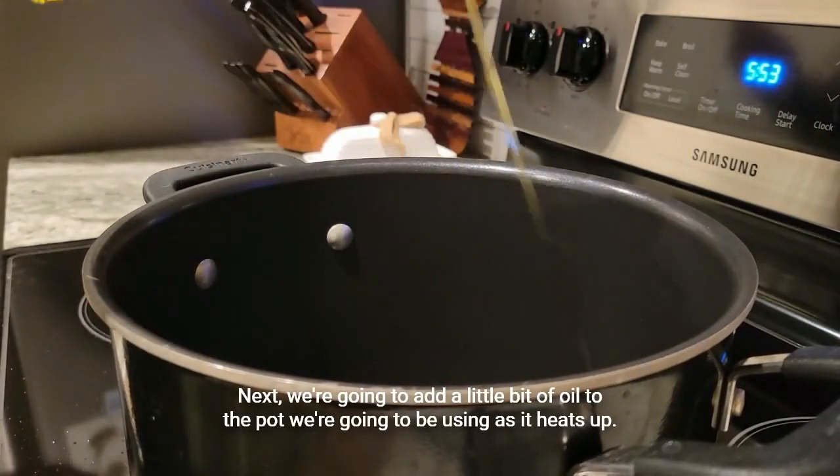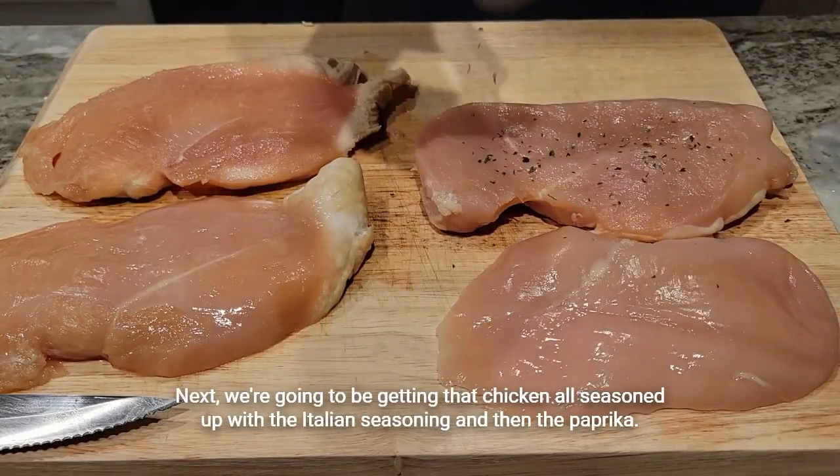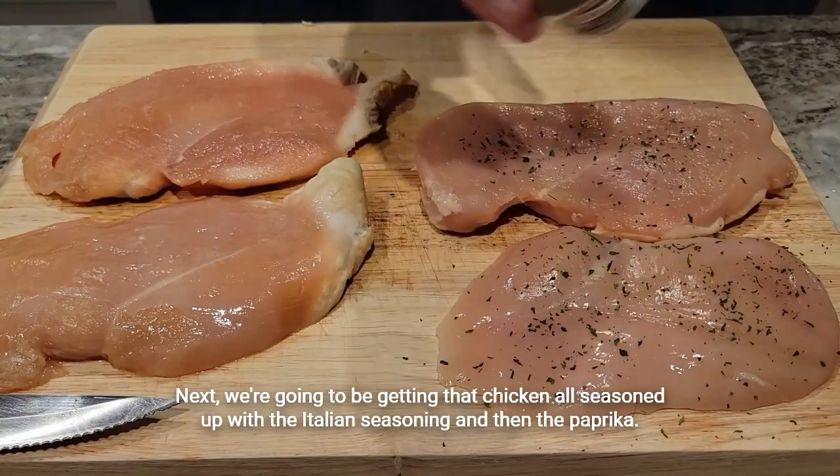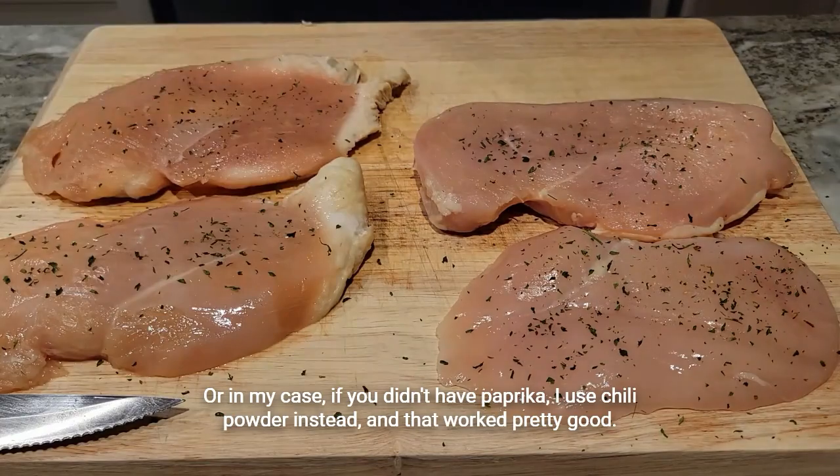Next, we're going to add a little bit of oil to the pot as it heats up. Then we're going to get that chicken seasoned up with Italian seasoning and then paprika — or in my case, if you don't have paprika, I used chili powder instead, and that worked pretty good.